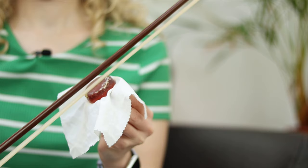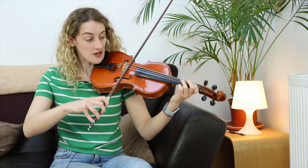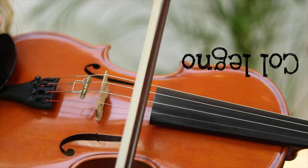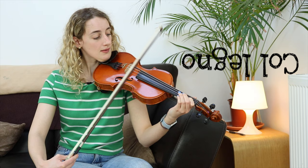Now let's have a listen to all the different ways I can play the violin. I can play smooth and legato. I can play bouncy and staccato. I can turn my bow upside down and play col legno. And I can play tremolo, which is really, really fast.